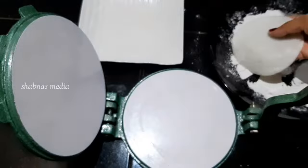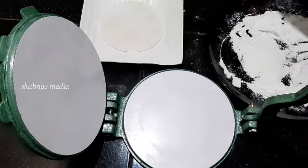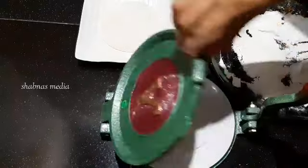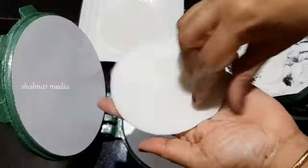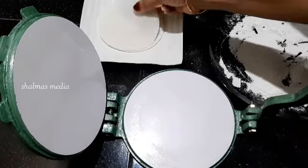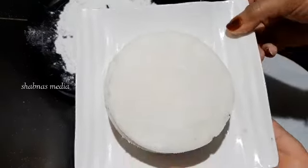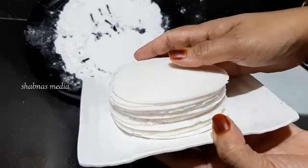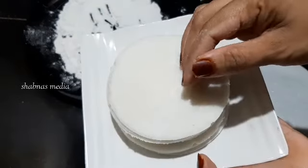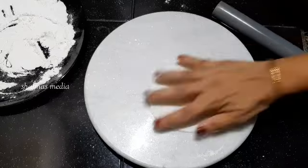This is a nice round shape. This is a nice side. Put it on the bottom. We will cut it into a little round shape. We will make it a nice patty.